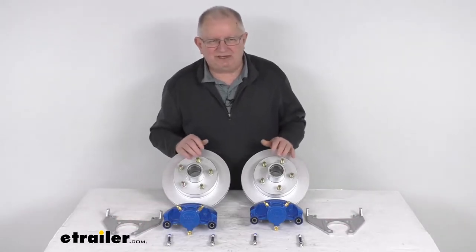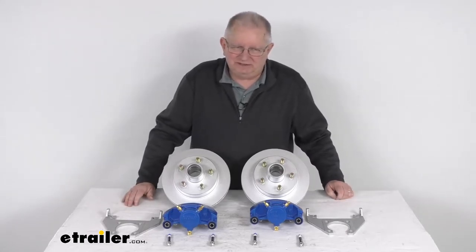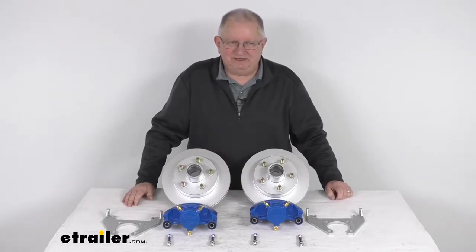The hydraulic brake actuator and brake lines are required for brakes to be activated. Those we do sell separately on our website, and it will require a PSI rating of at least 1,500 PSI for disc brakes.